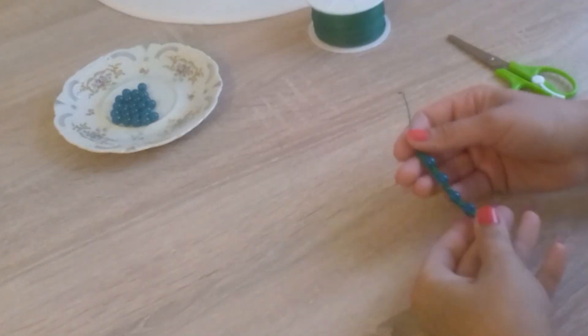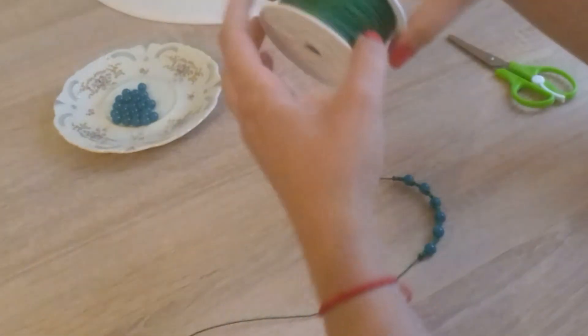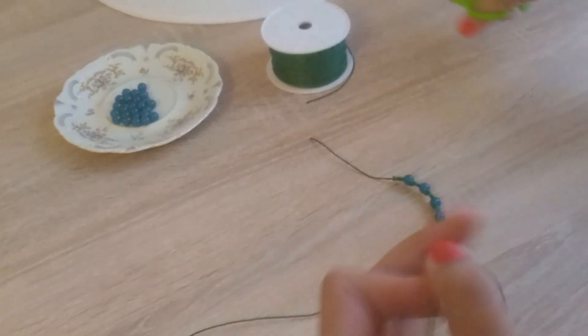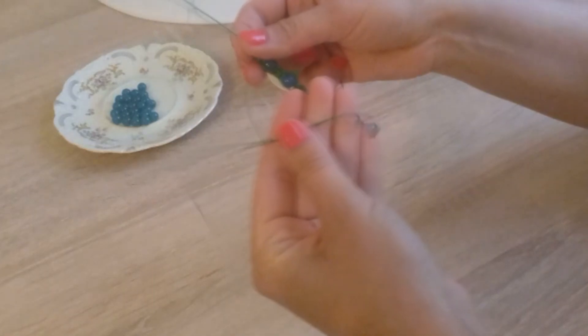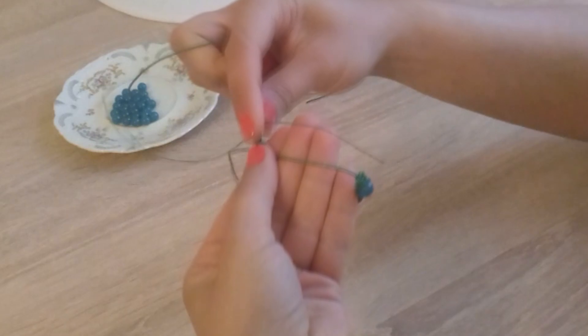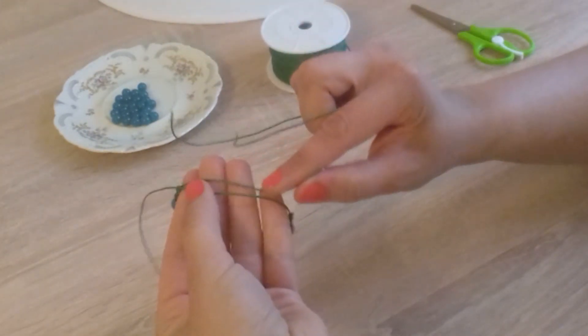Now we will make the clasp for our bracelet. We cut a piece of cord. And using the same braid, we make the clasp. We put one end of the cord on our fingers and the other end of the cord like this.